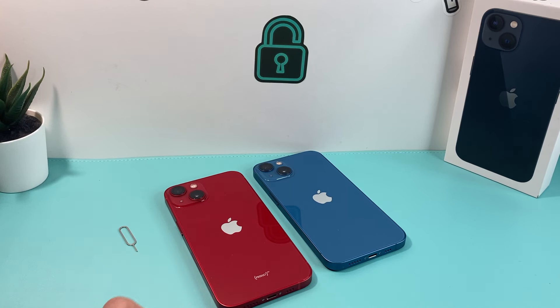Hey guys, Tickman Chiri here with a video for you. In today's video I'm going to show you how to check if your iPhone has water damage or liquid damage and if it got into your phone.